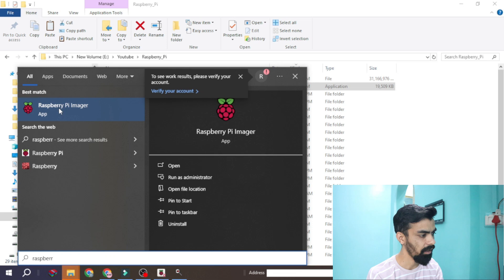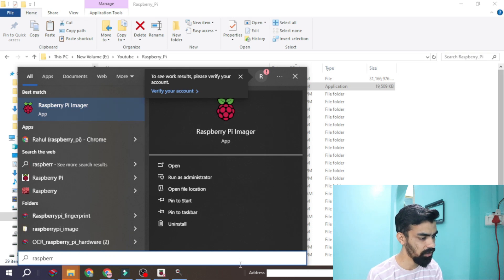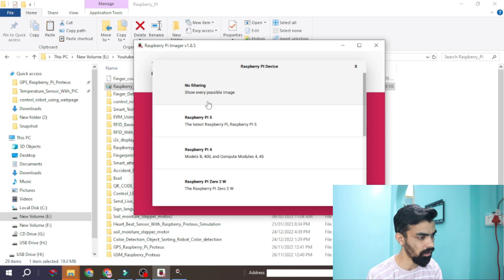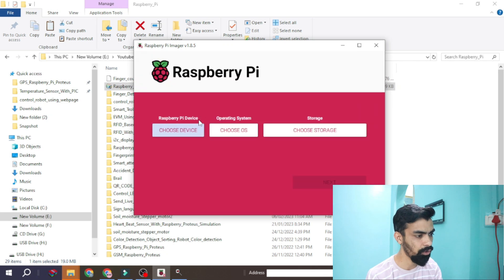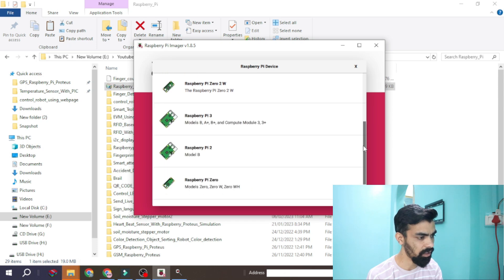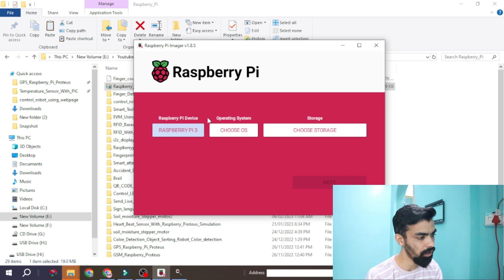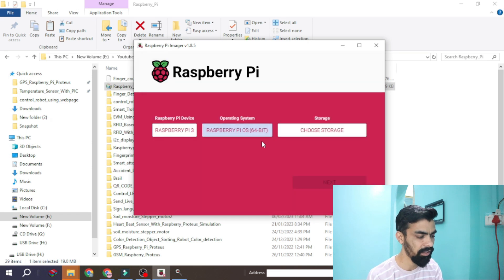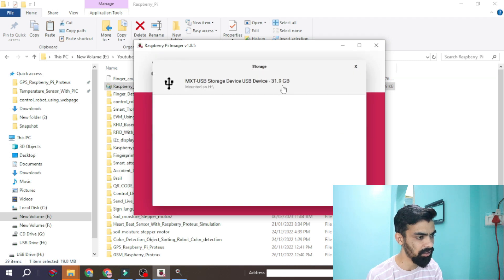Search for 'Raspberry Pi Imager' and open it. Once open, choose your device — meaning which Raspberry Pi you are using. I am using Raspberry Pi 3, so I will select Raspberry Pi 3 here. If you use Raspberry Pi 4, you can select that. Then choose OS — it is recommended OS 64-bit, so I am selecting that. Then select the storage.